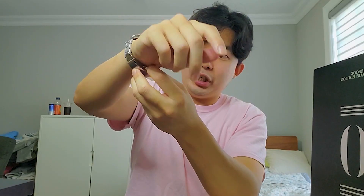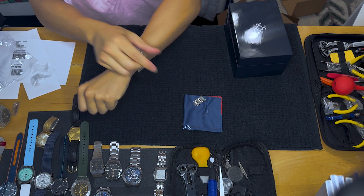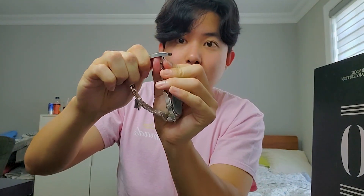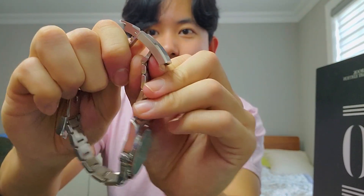I took out links on one side. Let me check if that's good enough. You can see a little hang — it's a bit loose. The good thing about Monta is at this stage I can use the adjustable clasp to compensate. I think I could take out one more link and I should be fine.